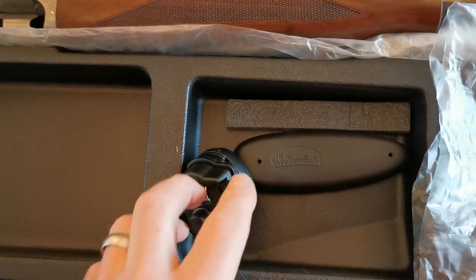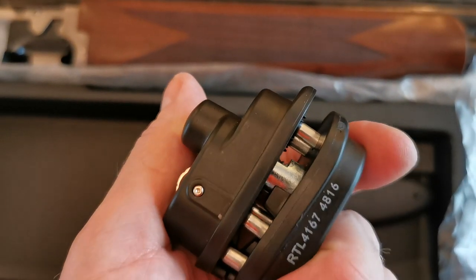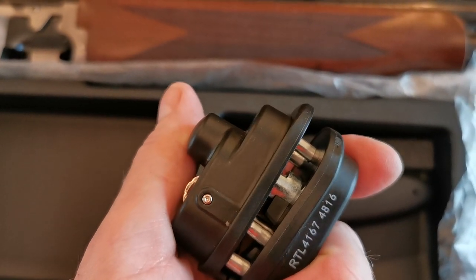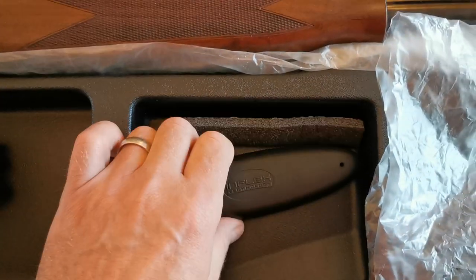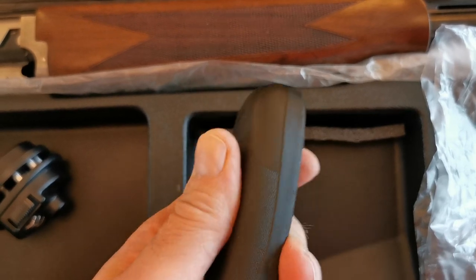The trigger lock is off — it is a combination lock, it's easy to set. You press in there and alter it to what you want. Also in here is the original inflex pad.